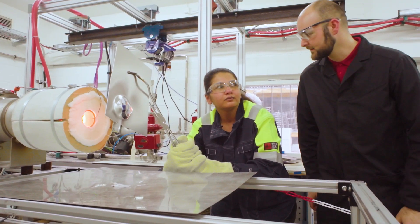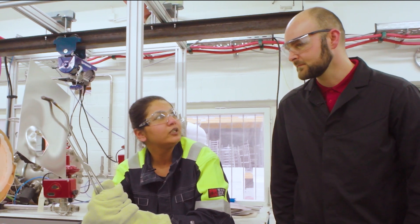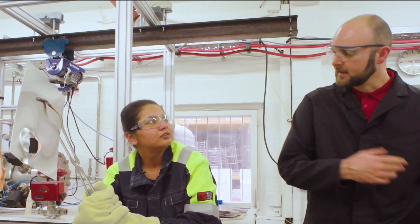Tanya, what are you doing? I'm testing the flow heater. This is not how you test the flow heater. Come on, I'll show you.